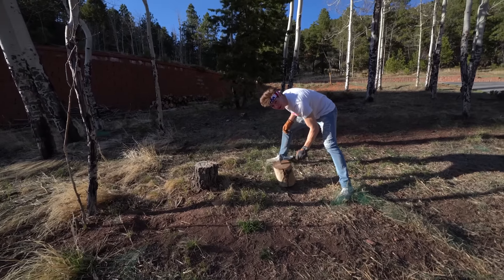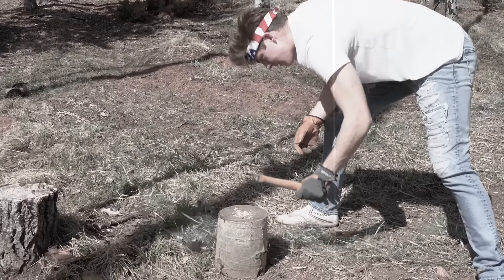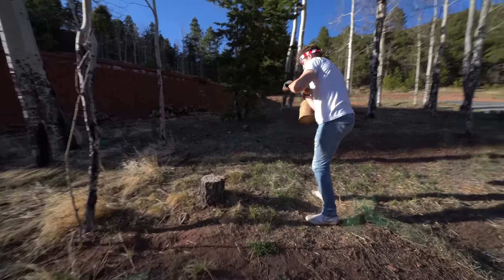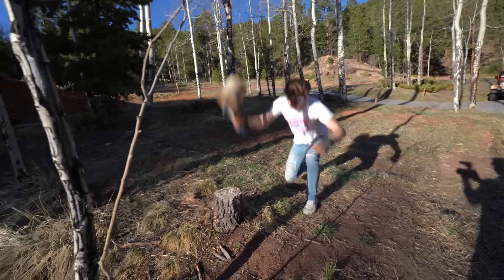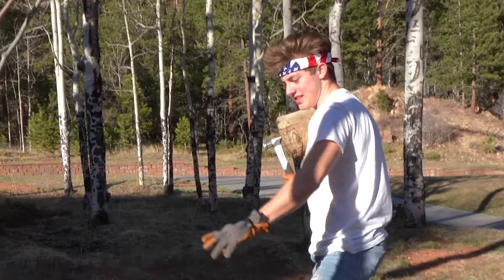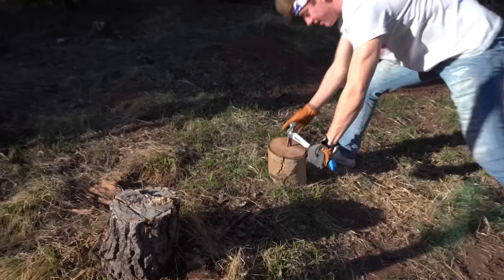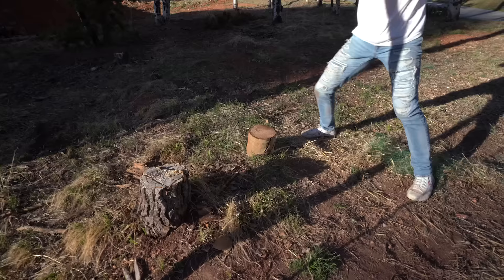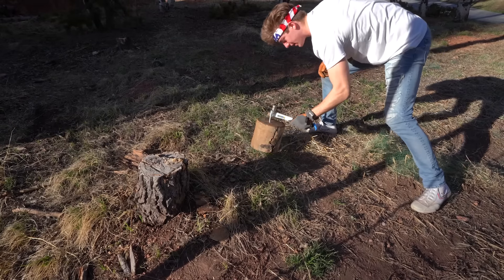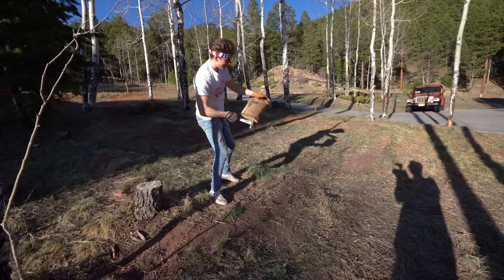Whoa, that worked way too well! We were trying this earlier with the hammer we probably shouldn't have been using — it didn't work very well. Alright, here we go, let's see if this works. Almost! A little scared — I gotta go full send this time. I'll get it right on this crack here. That's pretty good. It's so close — look at that — it just split all the way down there.